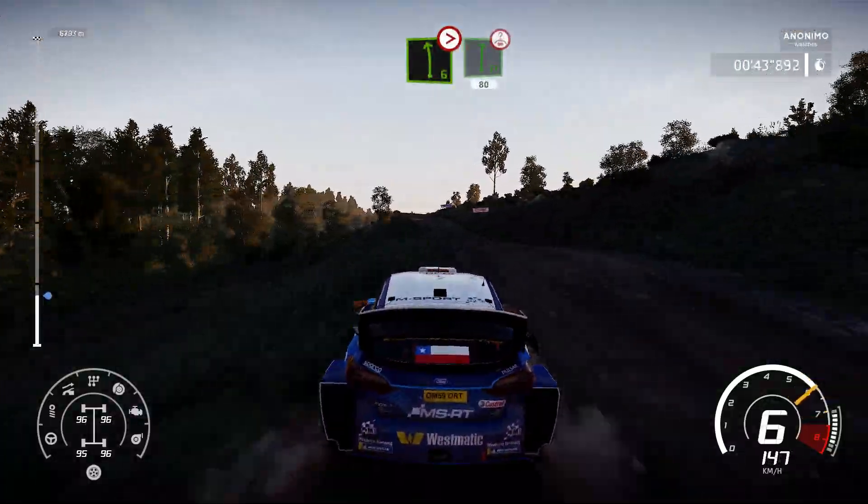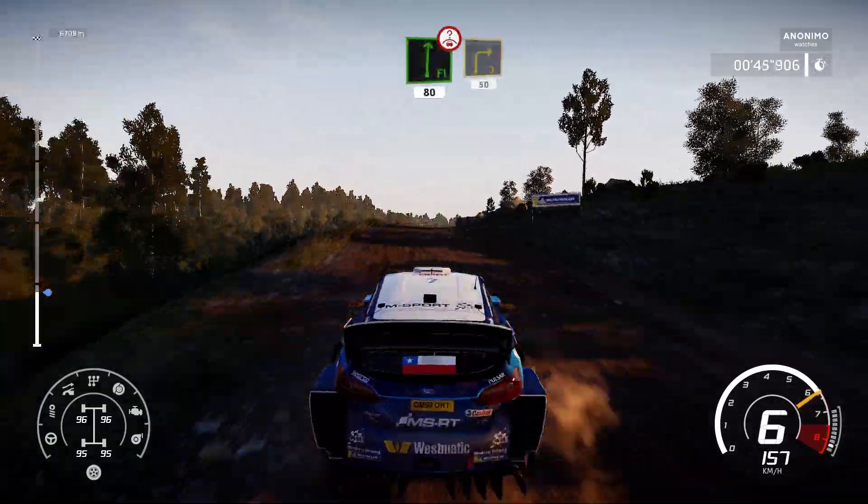And flat right, over crest, keep middle, 80. Right 3, long, 50.